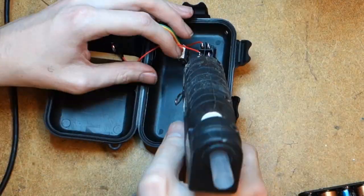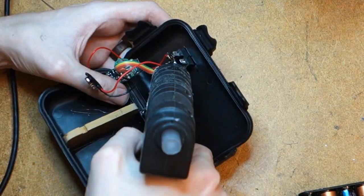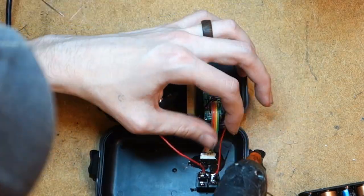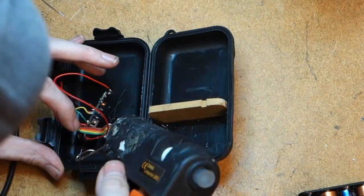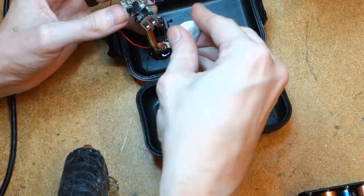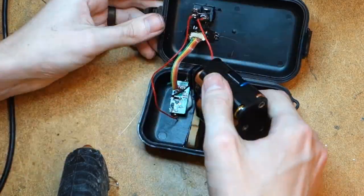Time to secure everything in place, and what better way to do that than our best friend, the hot glue gun. Apply a liberal amount and seal up all open connection points so nothing has a chance to short circuit when you close up the enclosure. I also put in a small MDF divider to help keep the battery holder in place so it doesn't rattle around.